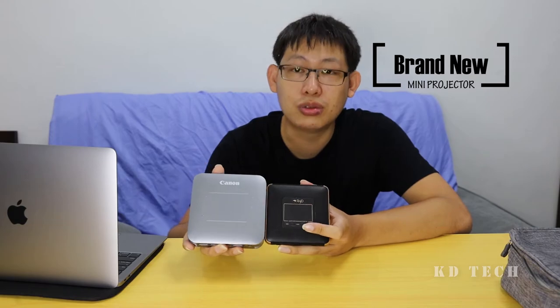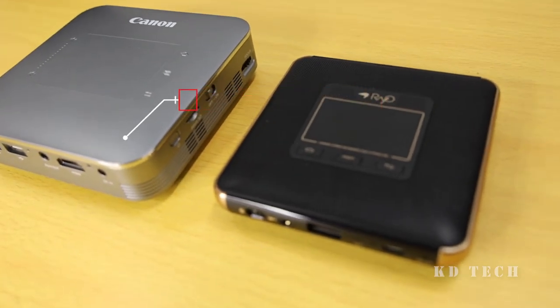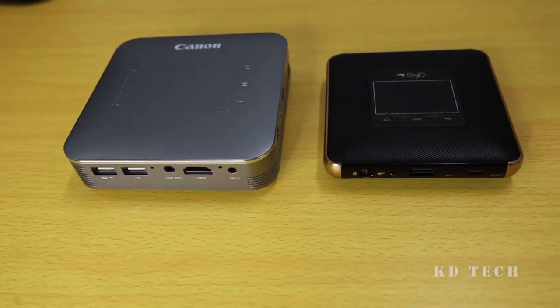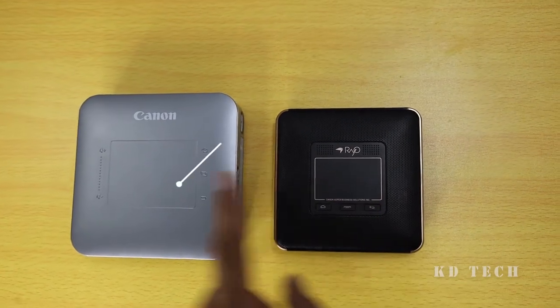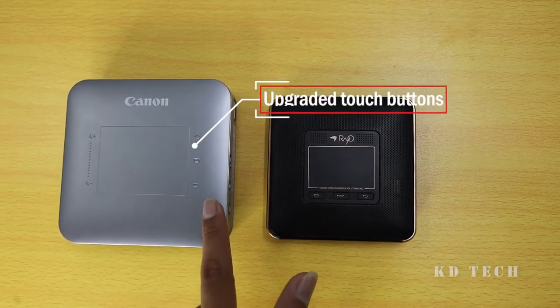A short introduction of this Mini Projector. This is the old Mini Projector called Ryot S1, and this is the replacement model to replace the old one. In the old Ryot S1, the Mini Projector comes with more connectivity compared to the old Ryot. The Ryot S1 comes with a small touchpad, while the Mini Projector comes with a bigger touchpad and also touch base buttons over here.